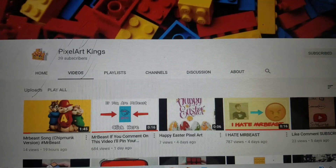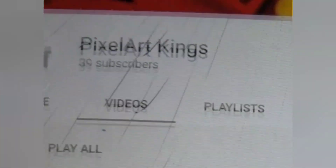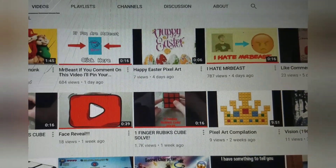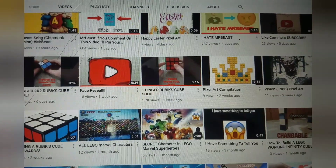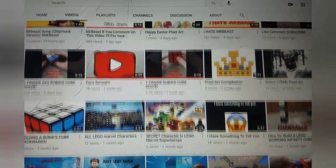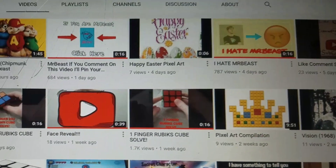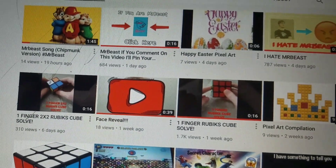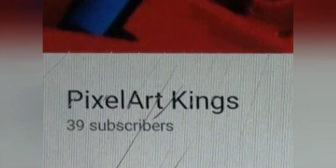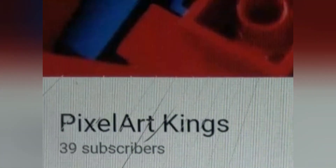Before we get into the reaction part of this video I want to give a quick shout out to my good friend Pixel Art Kings. Pixel Art Kings is a small YouTuber who makes videos on Rubik's Cubes, a lot of pixel art too, and he does some Lego tutorials. He's been a big supporter of my channel for a long time and currently he's only at like 39 subscribers, so if you guys could go subscribe, that'd be lit. Thanks.